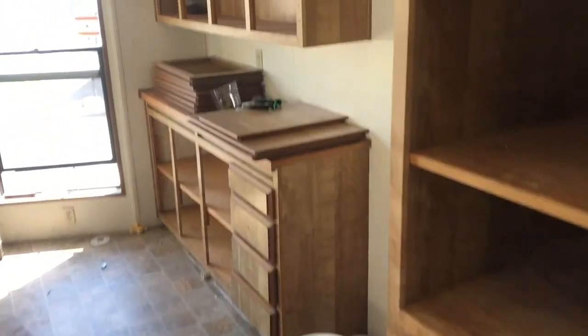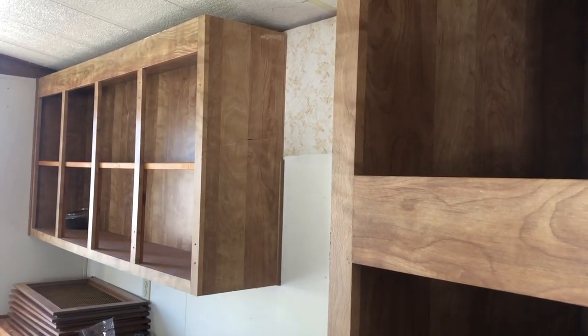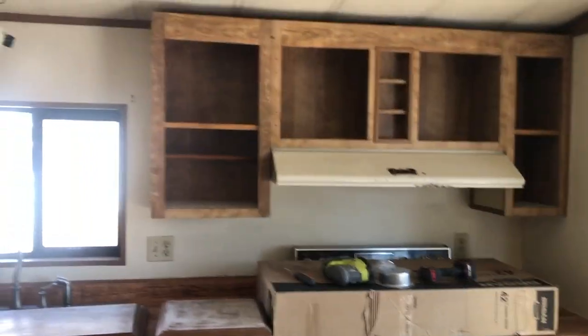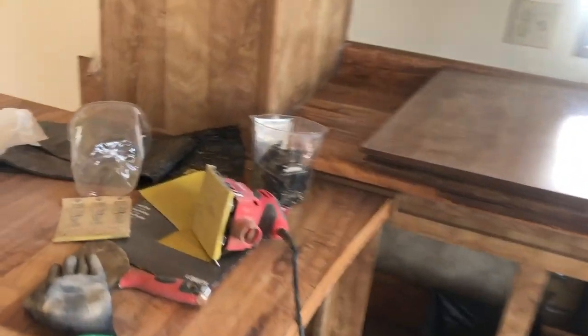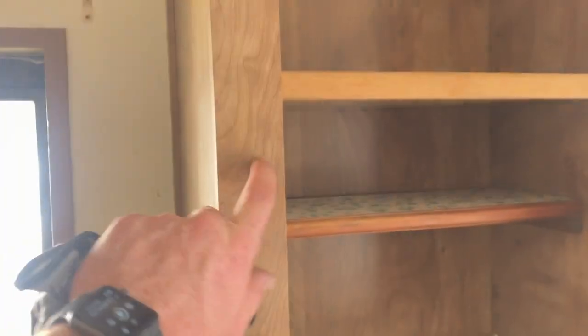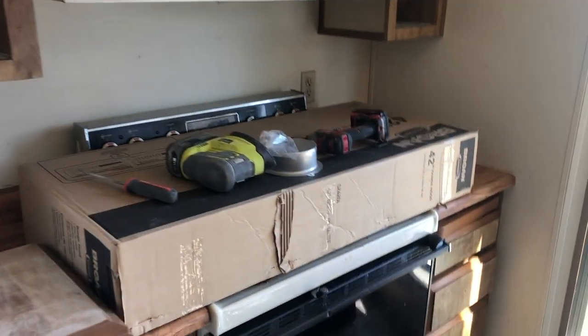Sergio has started the refinishing process on the cabinets. These are the standard mobile home cheap pressboard cabinets with an almost laminate cover — not real wood — so it is difficult to refinish them. What we do is take 220-grit sandpaper, a very high grit, and lightly buff down the doors. After that we'll use a paint and primer in one, or sometimes a primer first and then paint, very lightly, because you don't want to take off the finish on the front. These will all be white.